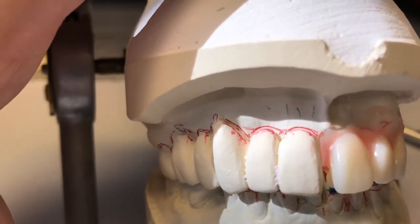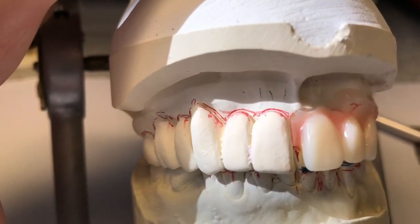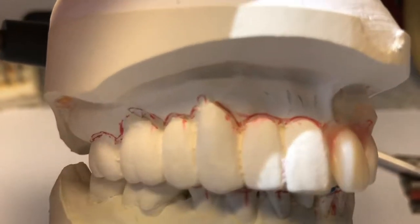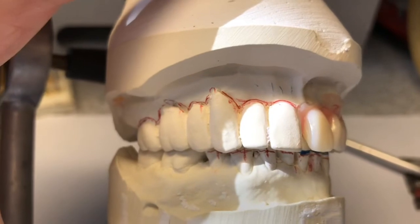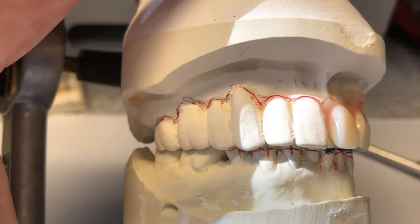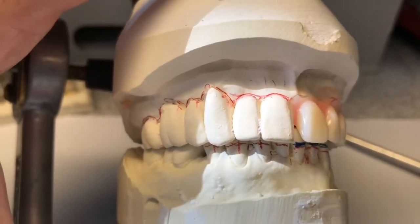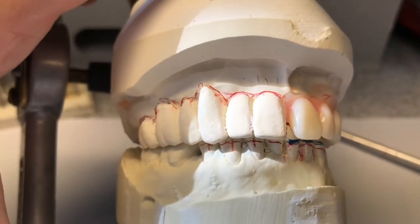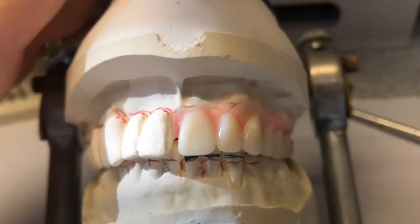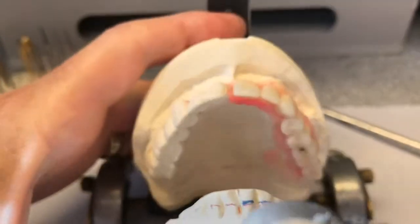I don't want to take away the bony areas because if I do and the oral surgeon does not, the denture is not going to seat. If I'm conservative, then the denture will always seat. The surgeons are not going to want to be getting out PIP paste and trying to figure out why the denture isn't going in right after all those extractions and sutures. So next I'll grind these teeth off, do some significant grinding on the denture teeth themselves, set those right on the cast, then festoon around it and process it.